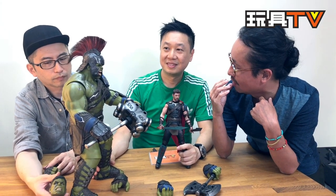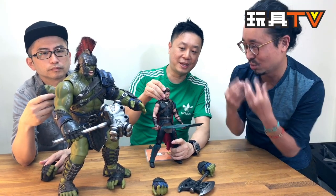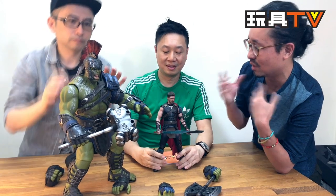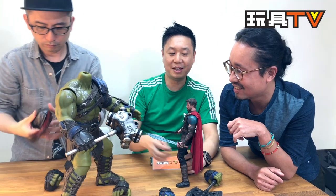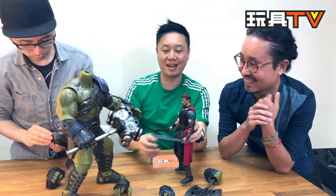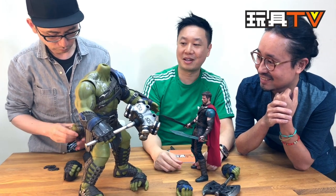In my point of view, this is the best Hulk ever. I really enjoyed the two head sculpts with open mouth because they give so much emotion — when you put it in different poses with different facial expressions it looks totally different, like he's really screaming. That was my complaint about the Thor figure — it's too plain, too serious. But with Hulk I'm happy. We actually tried having him hold Thor upside down in another video we did in Cantonese, and it actually works — you guys may want to check that out.